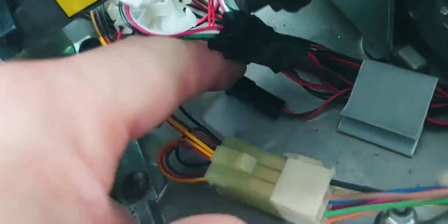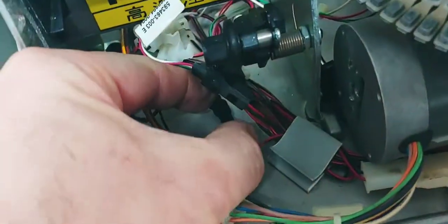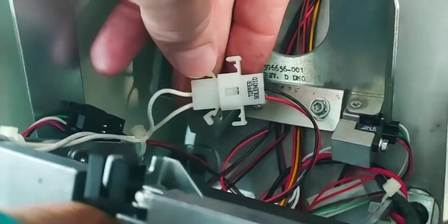This smaller one underneath — this is the topper. Make sure that that's fully connected. Make sure that this sensor on the inside is fully connected. And then carefully — very carefully, so you don't pull wires out — pull this apart and reset it.